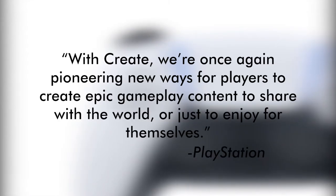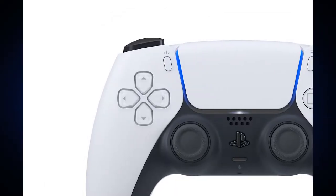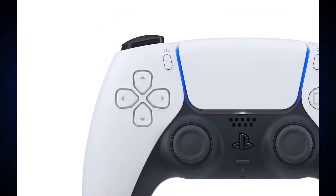According to the PlayStation blog post, with Create, they are once again pioneering new ways for players to create epic gameplay content to share with the world or just to enjoy for themselves. So this pretty much is just the share button, but most likely with some new added features.